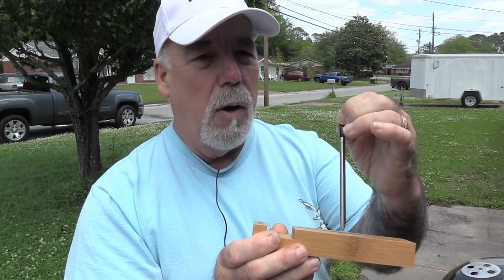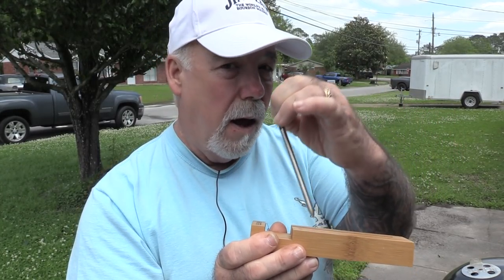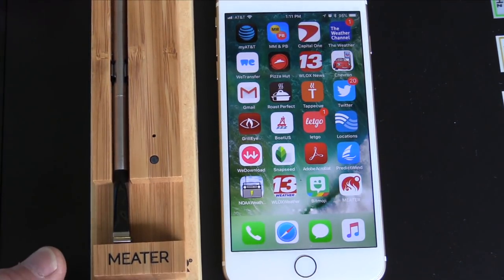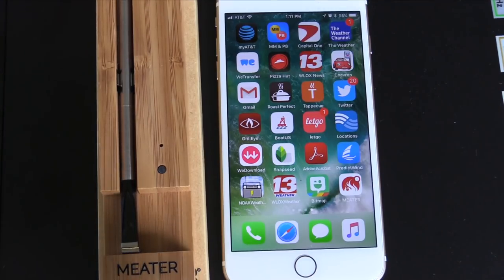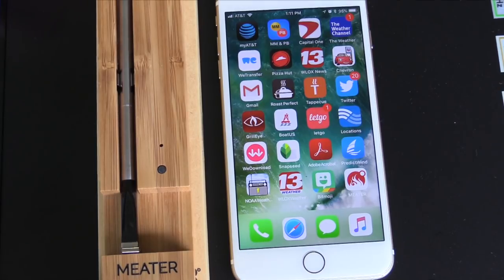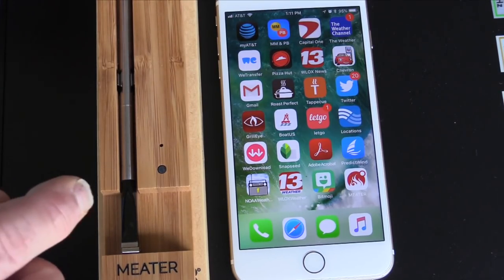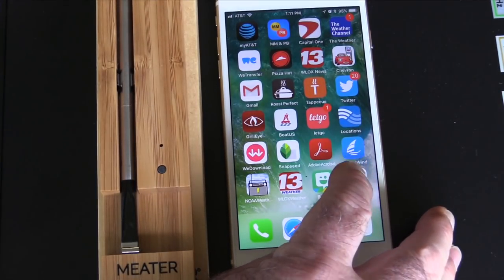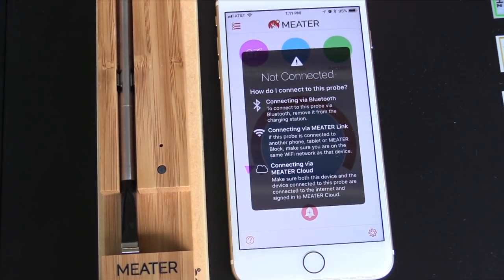Now I'm going to take you over here on my phone and show you the other half of how this thing works. The first thing you have to do — and this goes with The Meter — is a phone app. It's Bluetooth enabled. It can also be WiFi and cloud enabled, which means you can literally be anywhere in the world with an internet connection and read the temperature from this probe. Now we're doing Bluetooth to begin with. We're going to open our app and as you can see, we are not connected.